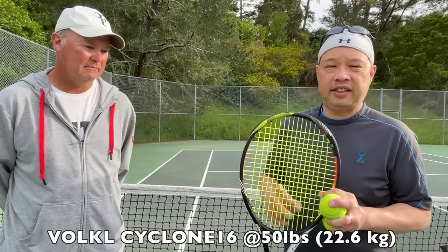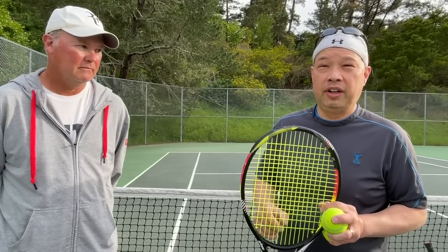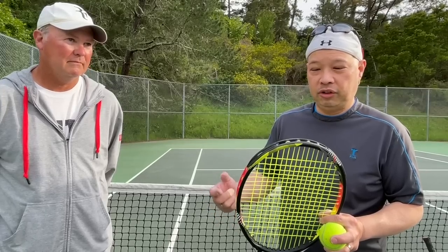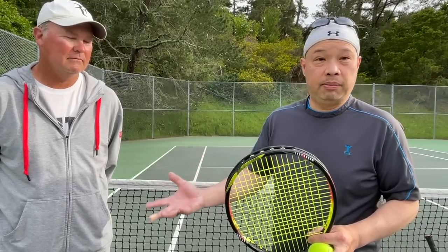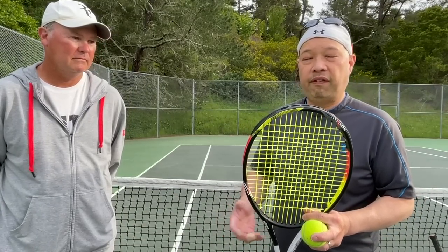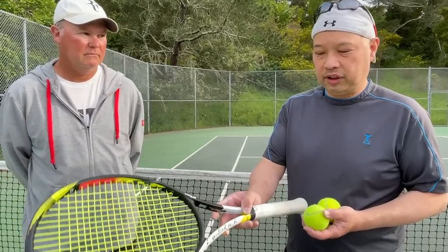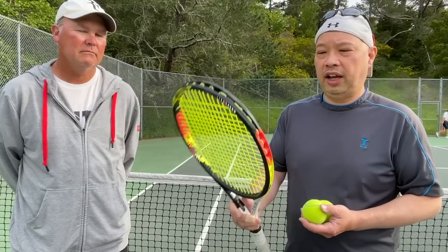Andy got this racket about a week ago and had me string it with Volkl Cyclone 16 at 50 pounds. He immediately the next day said it had too much power. I understood — Cyclone doesn't hold tension very well — but it shouldn't have that much power. Coach Rob is saying the same thing as Andy, and I felt it too. If you didn't catch it just right, it would fly — just take off on you. My advice: string a little tighter and you'll hopefully get a little more control out of it.